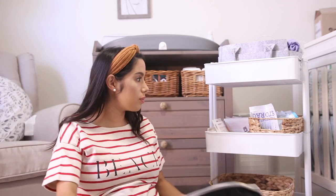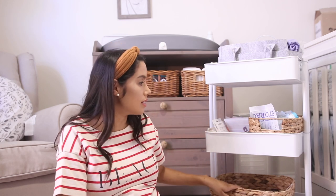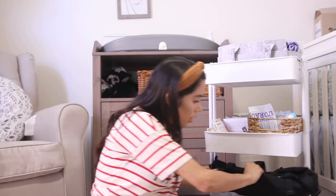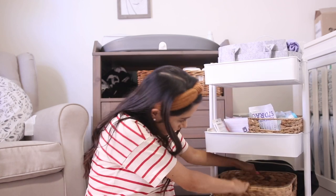For the last bottom layer, I have this bigger basket. I wanted to put my diaper bag on the bottom so that everything's here — if I need to grab and go, the bag is right there, I stock it up and go. If not, I can come back, unload everything, and leave the bag.